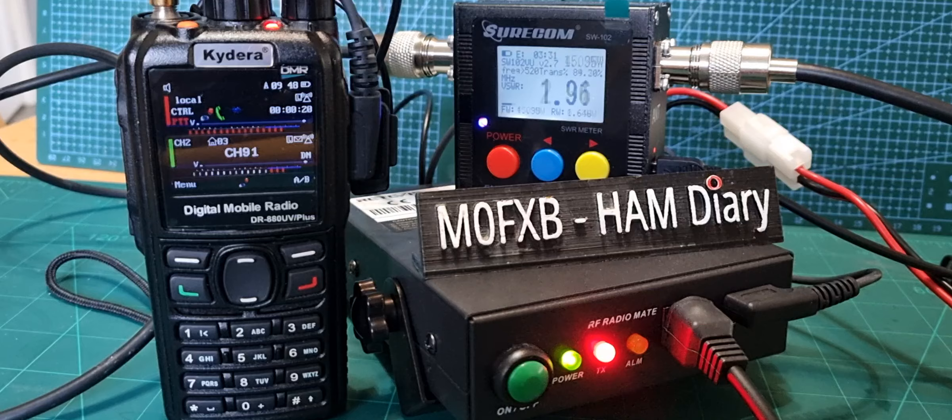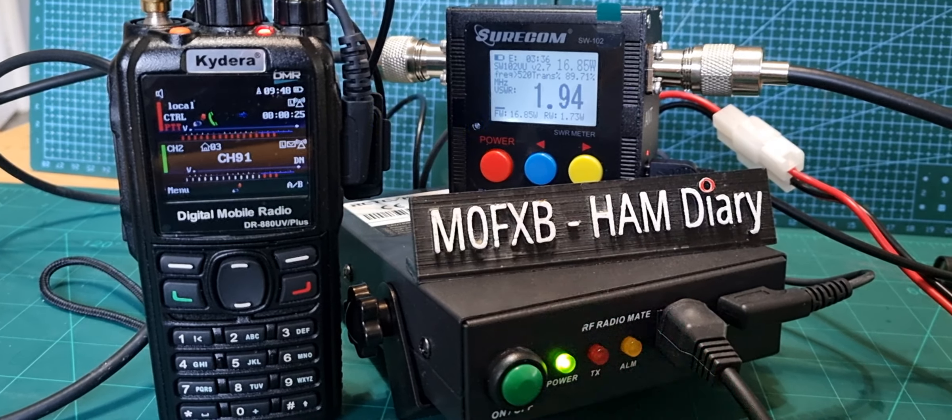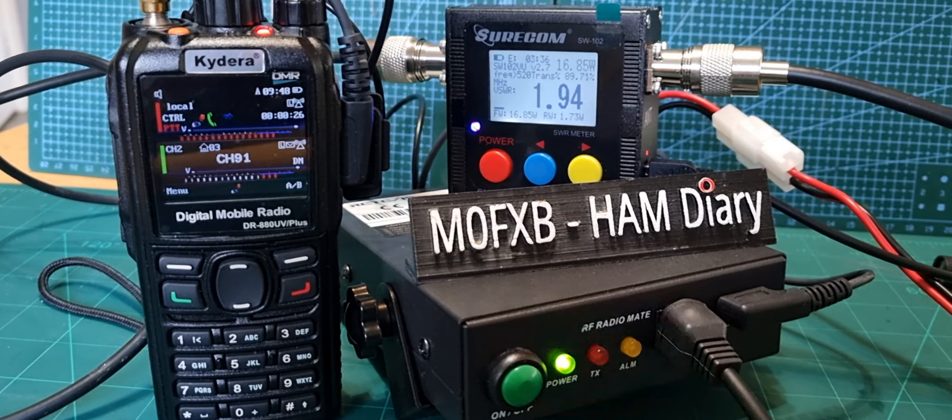Yeah, nice to catch you and thanks to the previous station for letting me know that my audio and carrier was dead. Hopefully I'm sounding OK now. Back to you, Maxis. Bye.